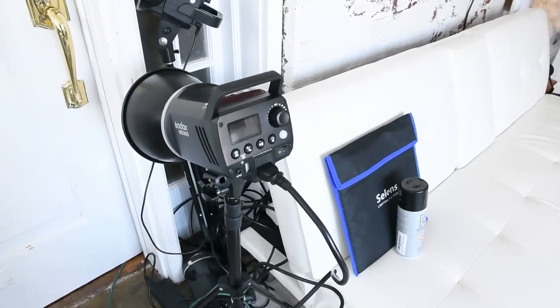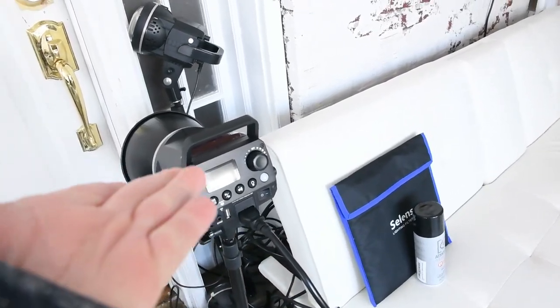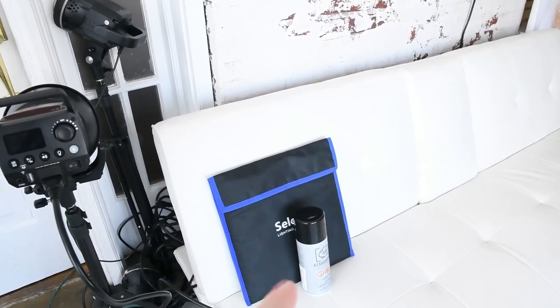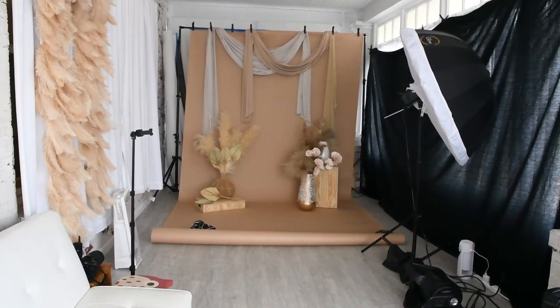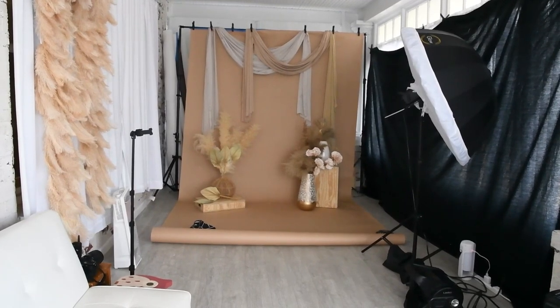One of the looks I am most excited for is incorporating a second strobe light behind the mother-to-be, and then adding some atmosphere spray in front of it with a yellow or orange gel. I'm undecided yet, but I think I'm going to be shooting it with the Mocha backdrop because the client said she likes more muted tones, and I don't want it to be too bright for her.